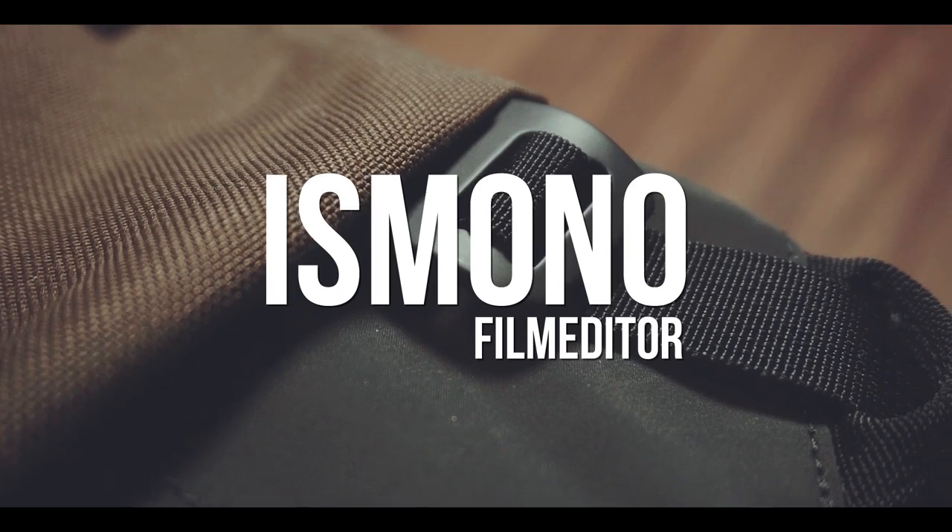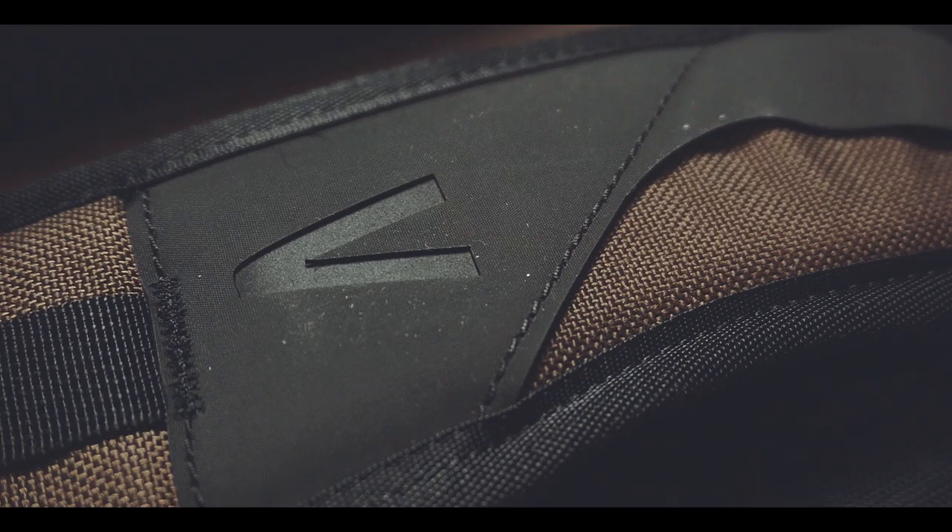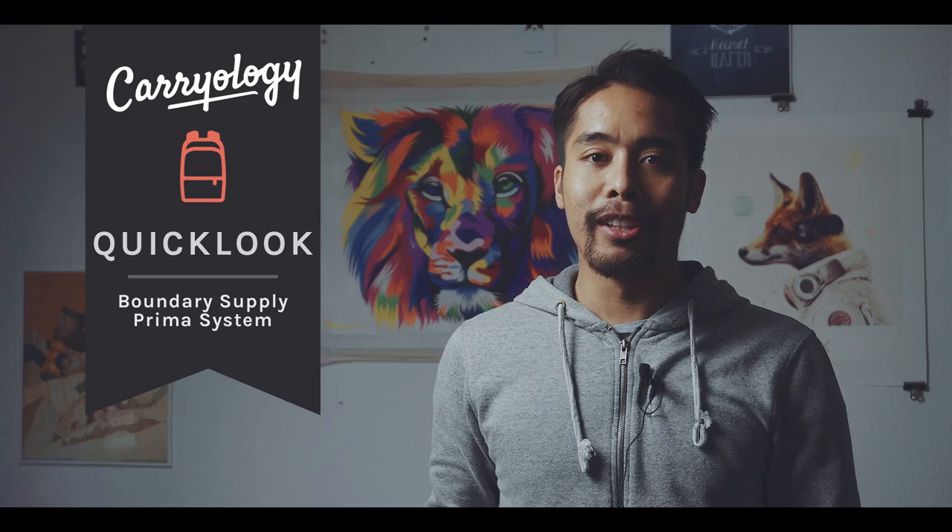In one of my last videos I told you how impressed I am that so many new companies are launching so many new cool bags. And here we go with another one — a great mix of a daypack and a camera bag. Hi, my name is Buis Mono, I'm a film editor based in Hamburg, Germany. And this is a quick look at the Boundary Supply Primer System.